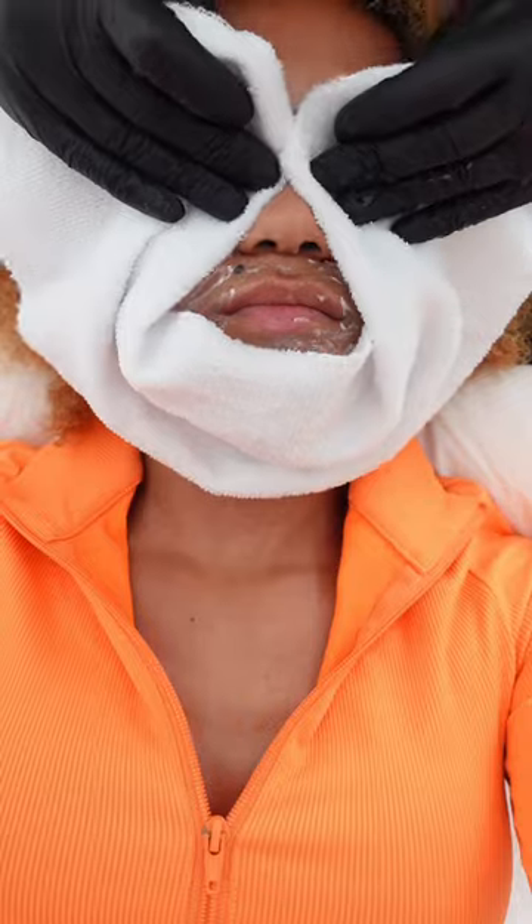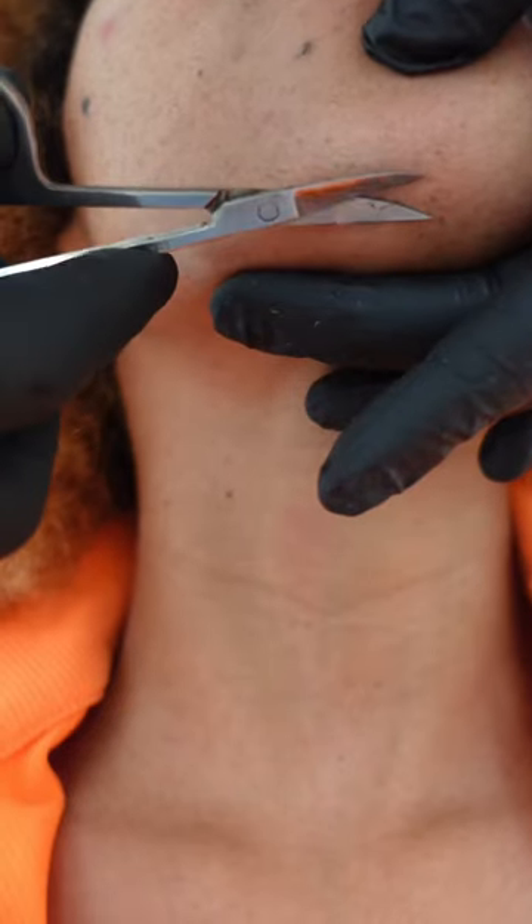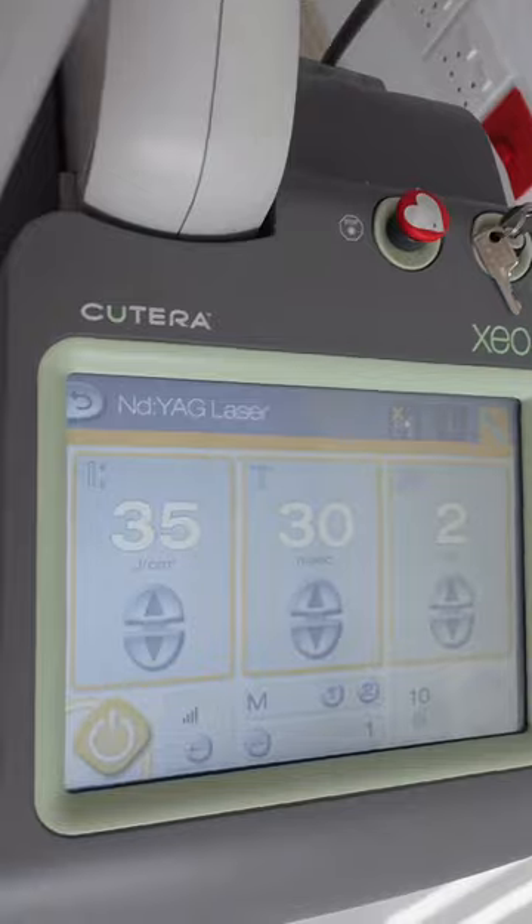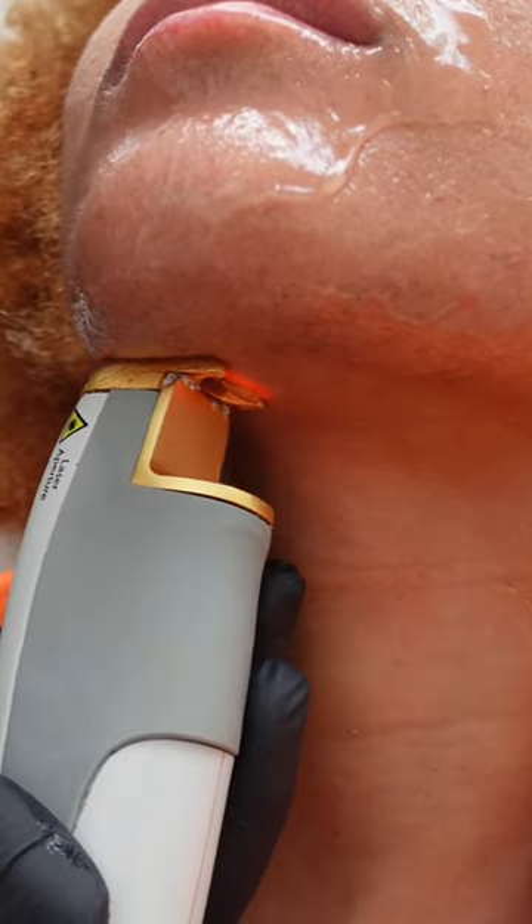So basically, here she's just cleansing my skin and I'm about to do laser hair removal. After a minimum of 6 sessions, the hair would be completely gone. You may have to follow up with one session a year, but that's about it.